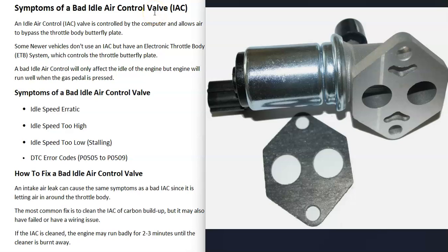If you have a vehicle and you think you have a bad idle air control valve, I thought I'd go over the symptoms of a bad idle air control valve and how you go about fixing it. First of all, what is an idle air control valve?